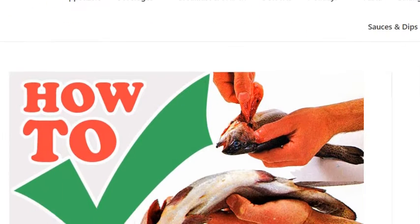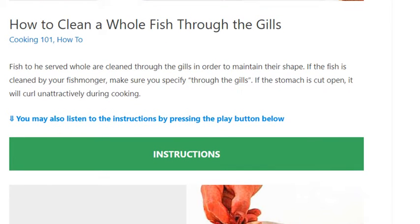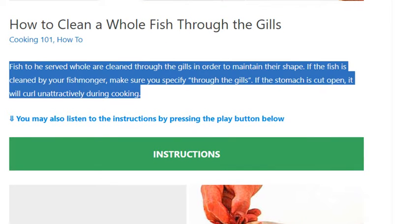How to clean a whole fish through the gills. Fish to be served whole are cleaned through the gills in order to maintain their shape. If the fish is cleaned by your fishmonger, make sure you specify through the gills. If the stomach is cut open, it will curl unattractively during cooking.